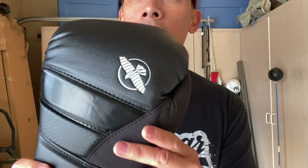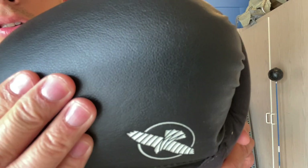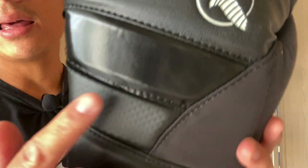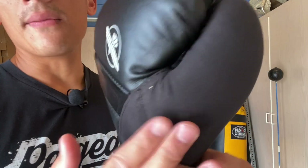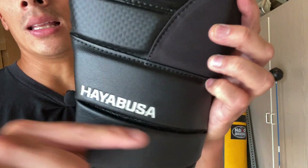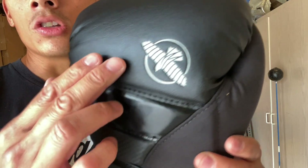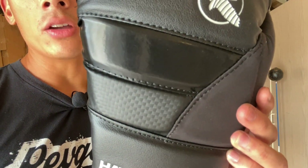These gloves utilize a synthetic microfiber leather with a nice texture and matte finish. You have the Hayabusa logo on the back, the patent leather material, carbon fiber accents, and the suede thumb — which is great for those of you that sweat a lot. You have that angled wrist with the channel, which gives some flexibility and also allows the laces to sit in it. One nice thing Hayabusa does is they don't use cheap printed logos — they actually use an embossed logo, which is a nice little extra touch.